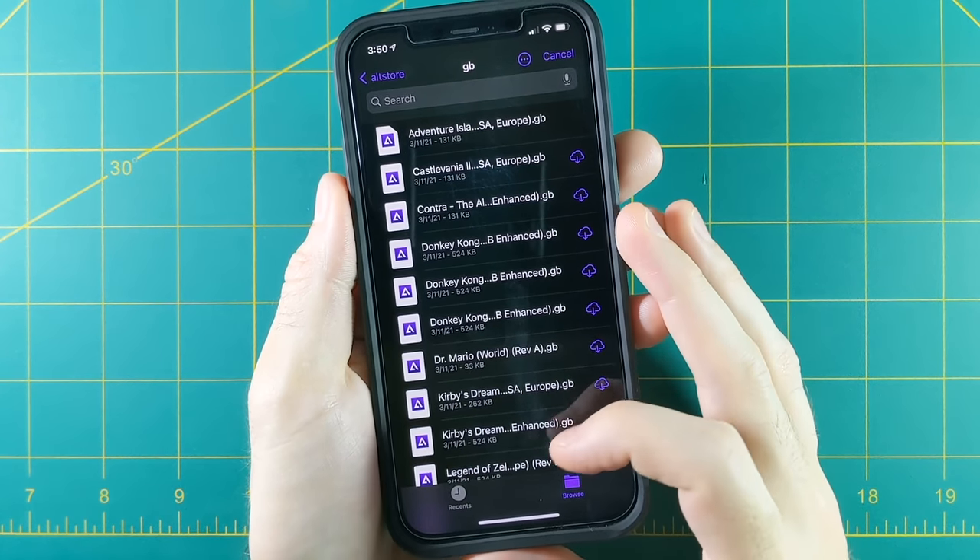Installing the PSP emulator is just like RetroArch — drag it over to your cloud service of choice, head back to AltStore, and we've hit a bottleneck because we can only have three active apps at one time. Long press one of the apps and select Deactivate, and once it's inactive you can hit the plus button and add your new emulator. The same process as RetroArch, and there we go — now we have the PSP emulator. Adding games is the exact same process: select it in iTunes and move your games over, making sure you have enough free space. Emulating PSP on an iPhone is just incredible — here I'm playing Ridge Racer with 4x resolution and zero frameskip, running smooth as butter.